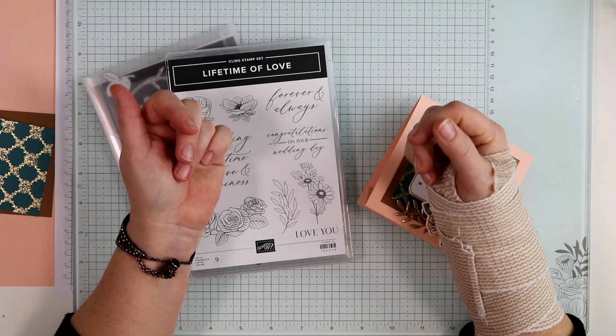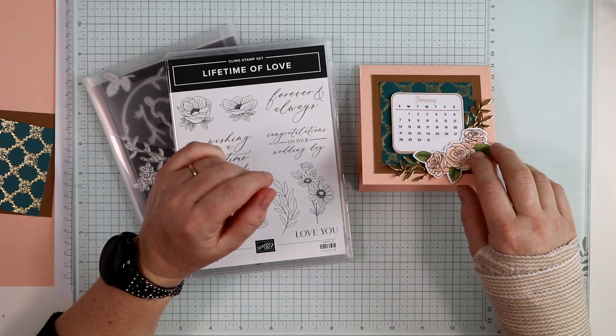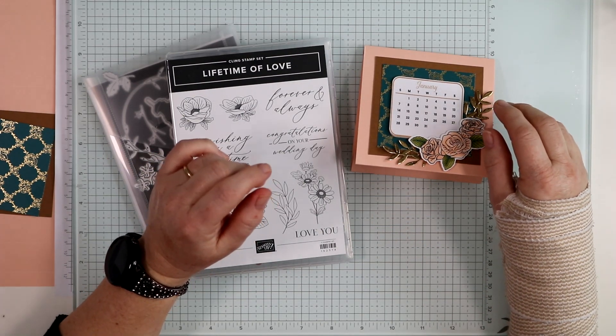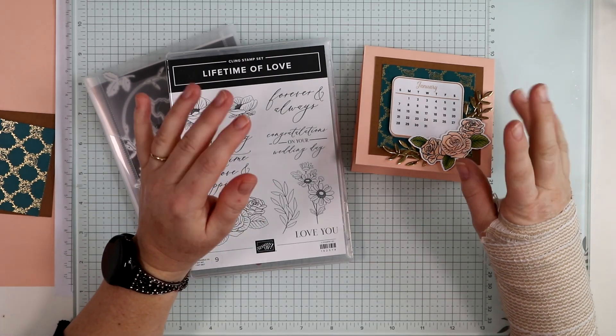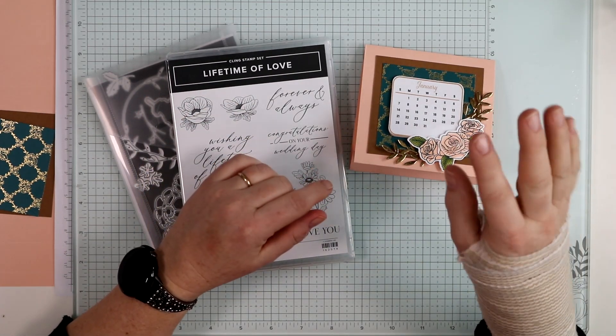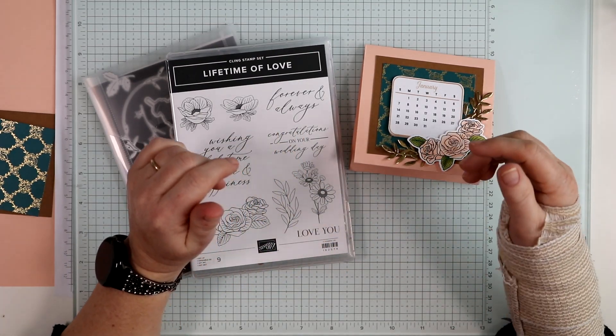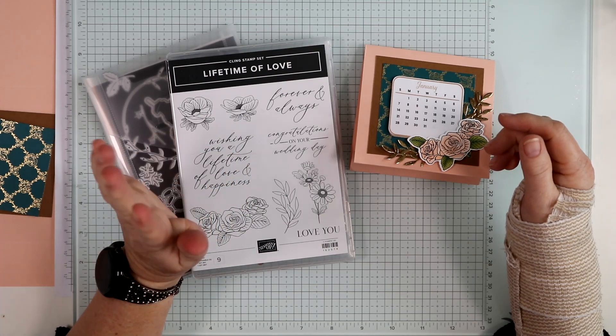Hello, welcome to my channel and blog, We Are Crafted in His Image. I am so excited to do a little crafting therapy this week using my hand. When this video goes live I should be getting the stitches removed, so I'll be back to crafting a bit more.